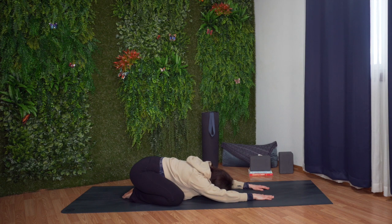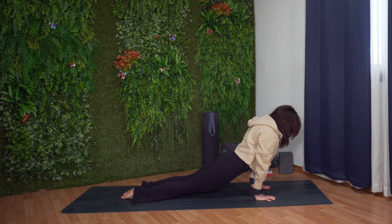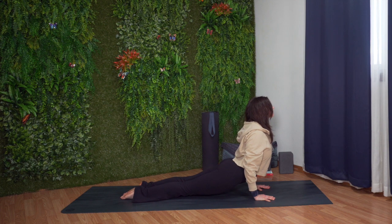Big breath in. Long breath out. Shift your weight forward. Press down into your hands and bring your knees in. Lower your hips down and lift your chest up for upward facing dog. Have a slight bend in your elbows and squeeze your shoulder blades together.